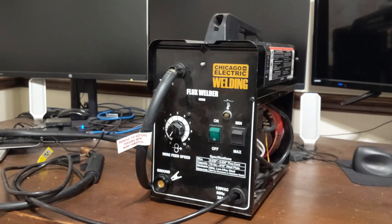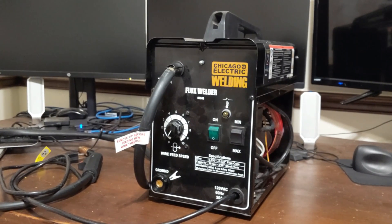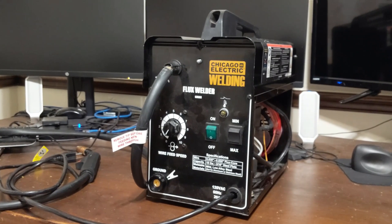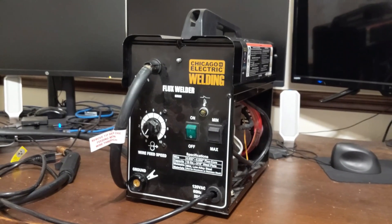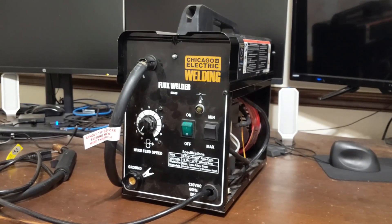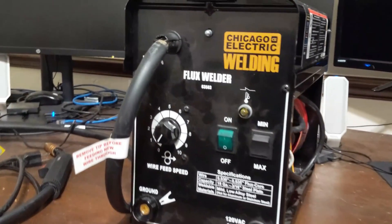This is my Chicago Electric Flux 125 welder — as far as I know it's maybe the cheapest welder you can buy. It runs on 120 volt, I got it at Harbor Freight. Nowadays they're about $125; I bought mine on sale for $90 in 2019 or so. One of the reasons it's so cheap is because they left out some components. If you look at the front panel here, it's pretty basic.